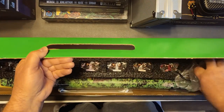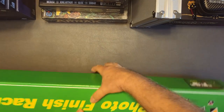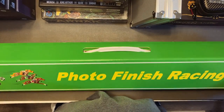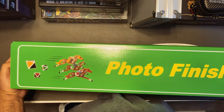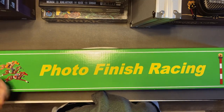Photo Finish Racing — it's an expensive game, but I think it's going to be a lot of fun. It's a roll-and-move game. I'm going to do a playthrough so everybody gets a chance to see how the game is played. That's Photo Finish Racing.